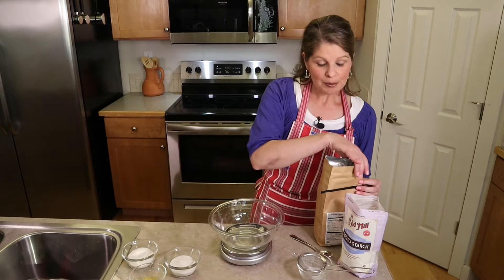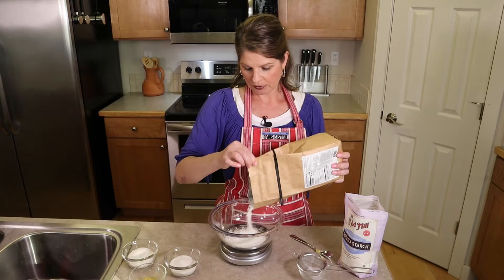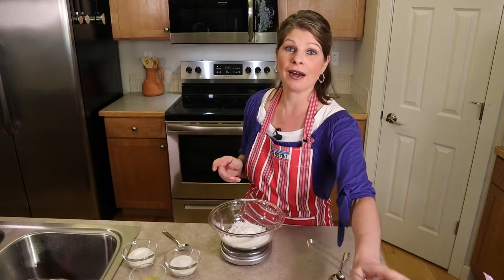In a small bowl, measure out 80 grams of superfine white rice flour — that's about a half cup plus a tablespoon. Add 40 grams of potato starch, which is about a third of a cup. Then add a half teaspoon of sifted salt. Set this aside, and when we add it to our egg white and egg yolk mixture, we'll sift all of it in.